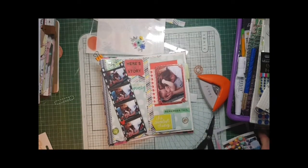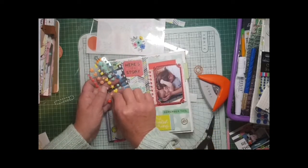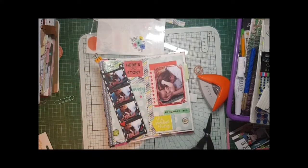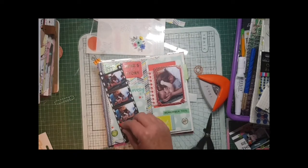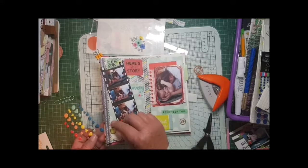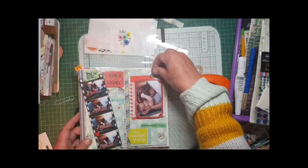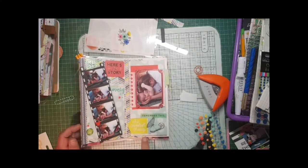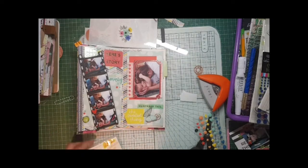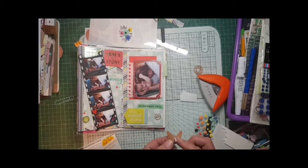Thanks ever so much for watching my video, I do hope you've enjoyed it. Dots - I have to have dots! They are from Cocoa Vanilla; I also add some from Amy Tangerine and Shamel. And that's my page virtually complete. Please join me for the next in the series - that won't be long - and pop along to ellabanella scrapbookingsupplies.co.uk for most of the products I've used today. Thanks for watching, bye!